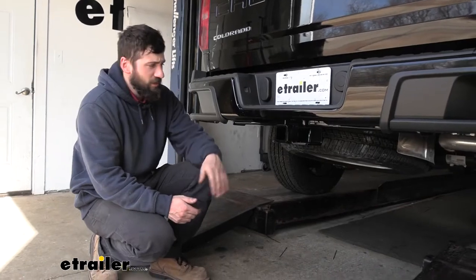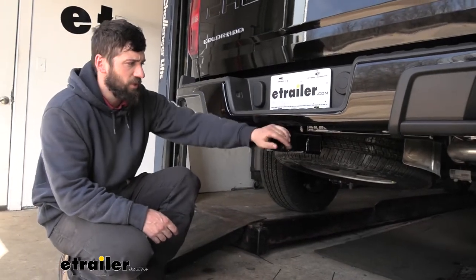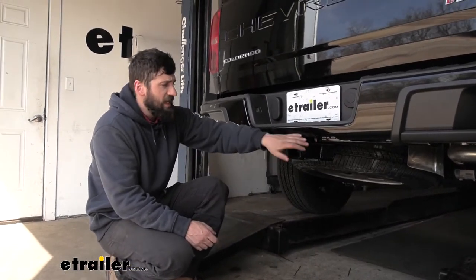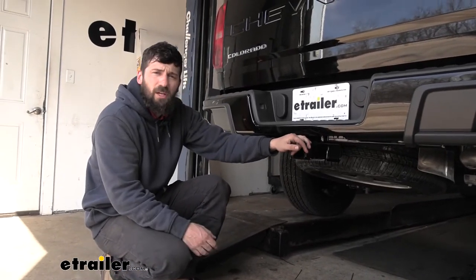So this is what our trailer hitch looks like installed. This actually has a hidden cross tube design, which means the cross tube is actually tucked away behind the bumper here. So the only thing we can see is the actual receiver tube, which makes for the best overall appearance. What we can see has a nice shiny black powder coated finish, which is going to help it blend in with the vehicle well and also protect our hitch from rust.